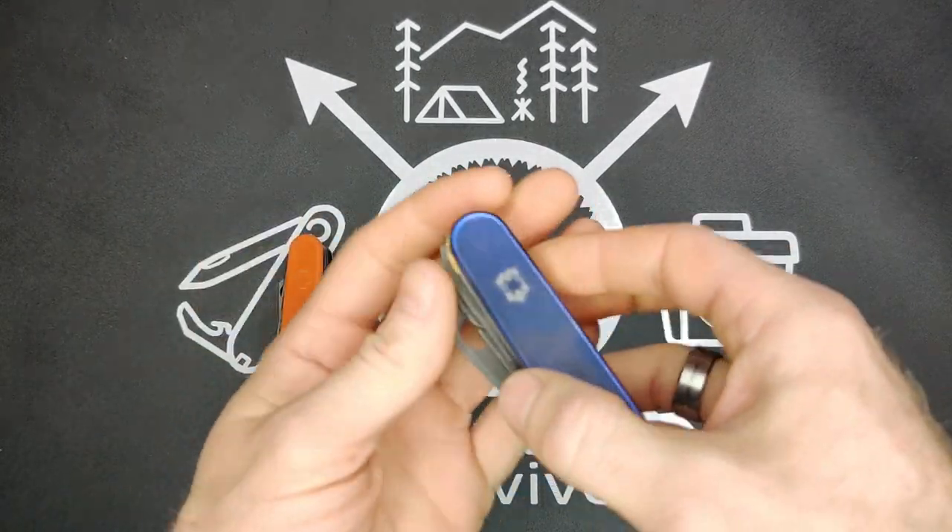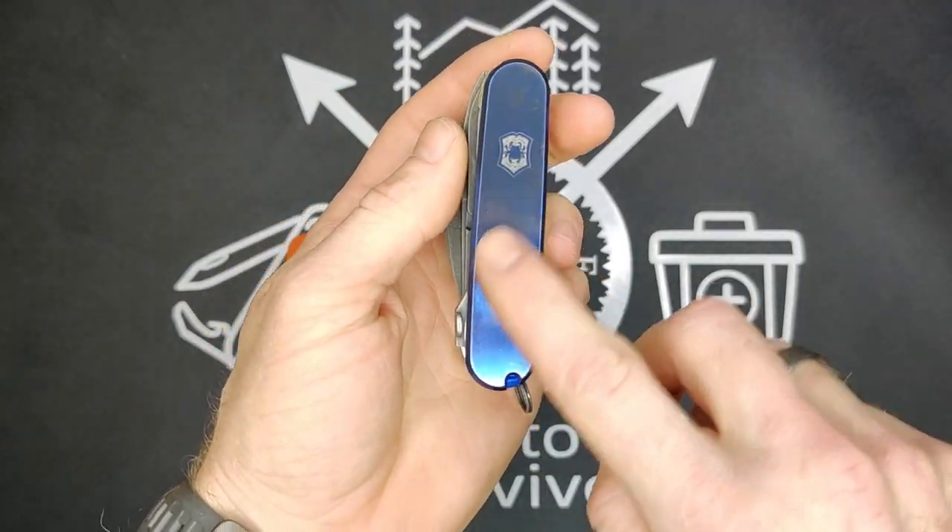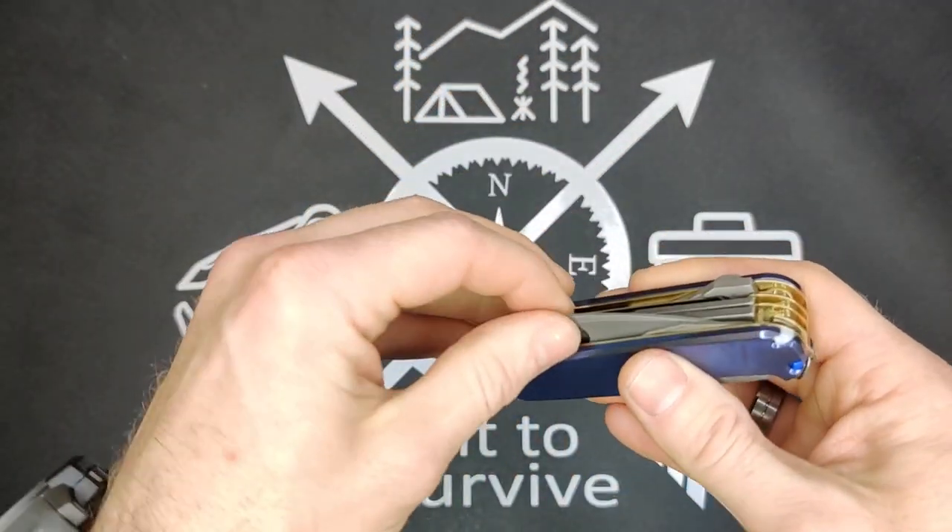Now I'm going to get into the tool set. One thing you'll notice throughout the video is that this set of scales is quite the fingerprint magnet — they'll get nicely smudged up.